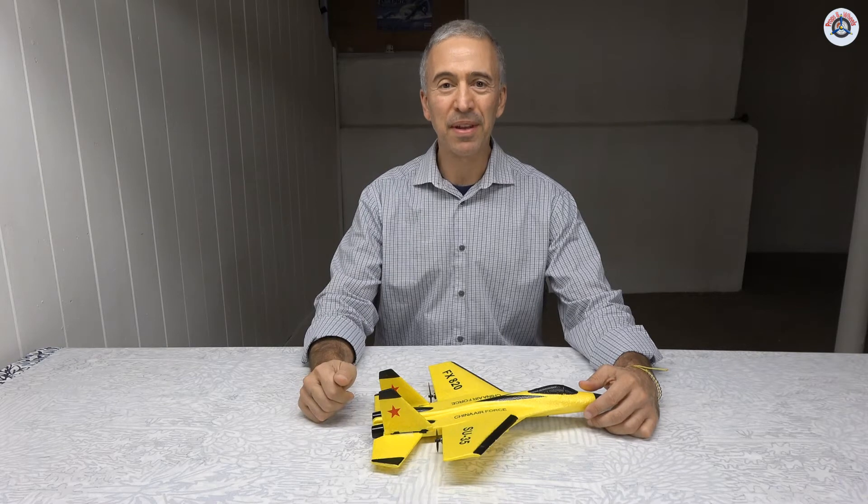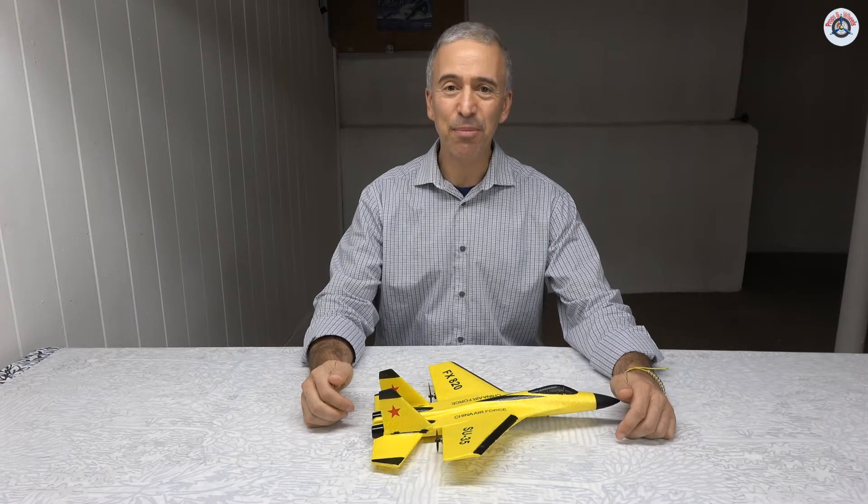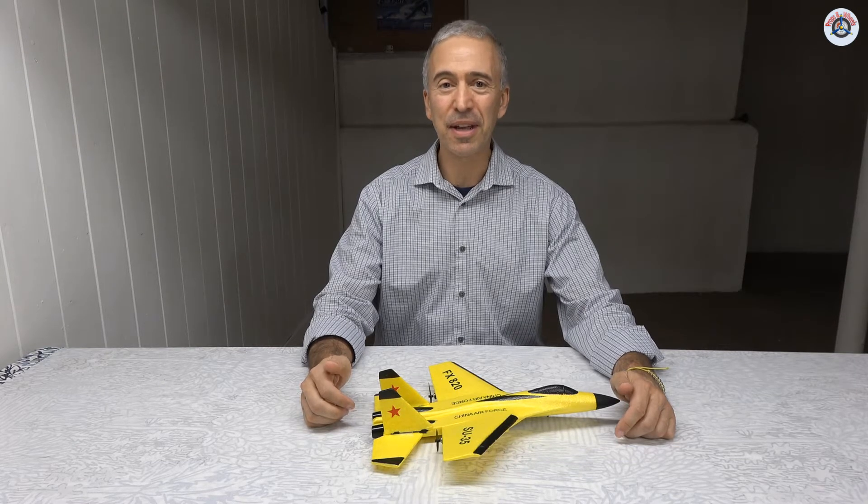Greetings RC friends, welcome to Props and Wheels. After a relatively long break, it is again time to continue with our two-channel RC airplanes.